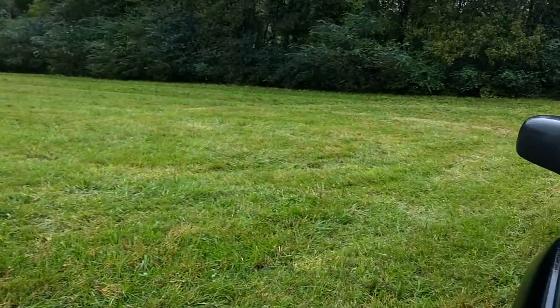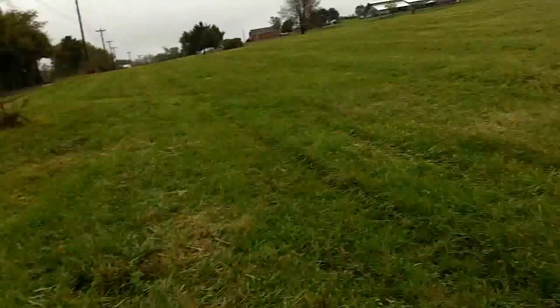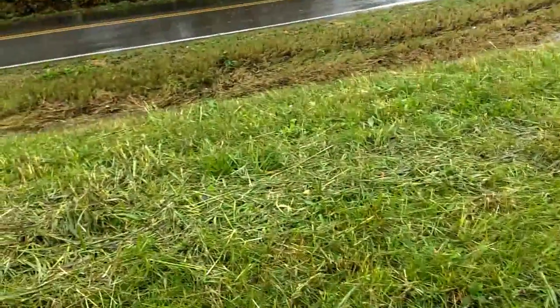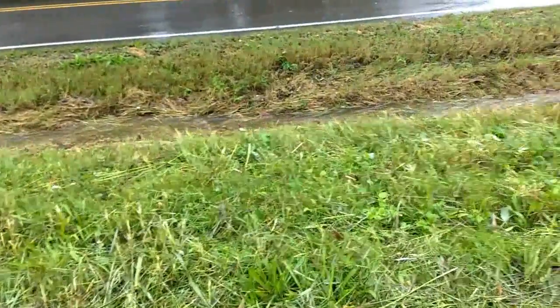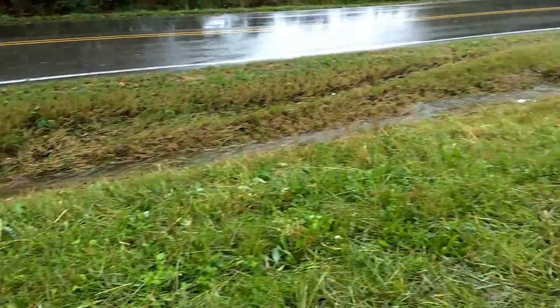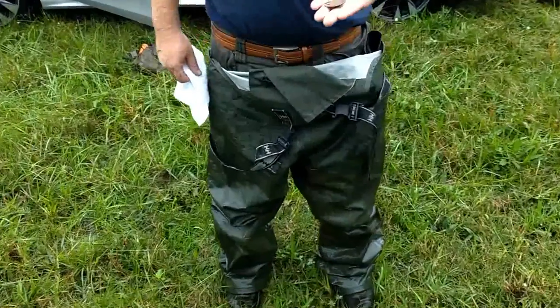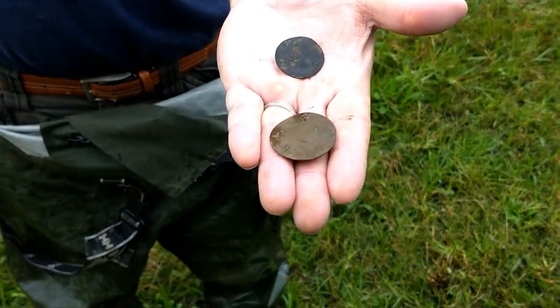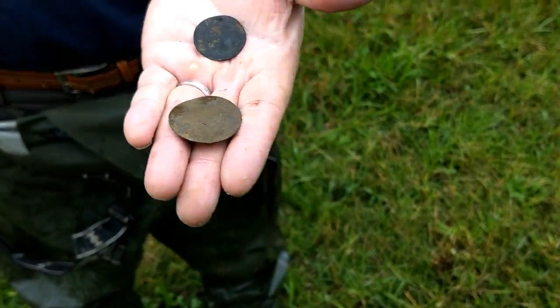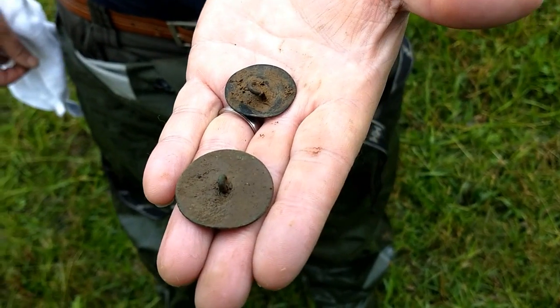We're back out — this is Monday morning and it's been raining. You can see the water running through the ditches; it was way up in there earlier. But it's paid off. He's got two big dandy buttons, both with the shank on them. Good find — congratulations.